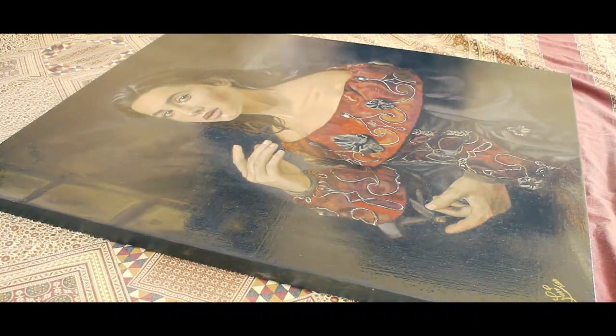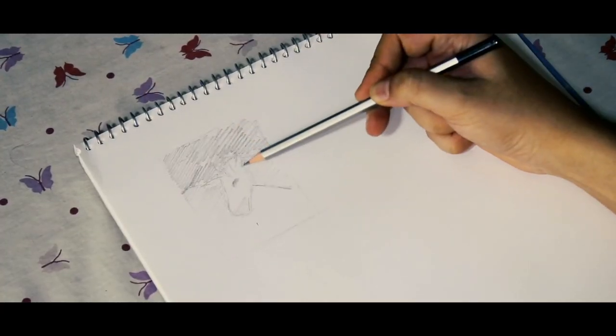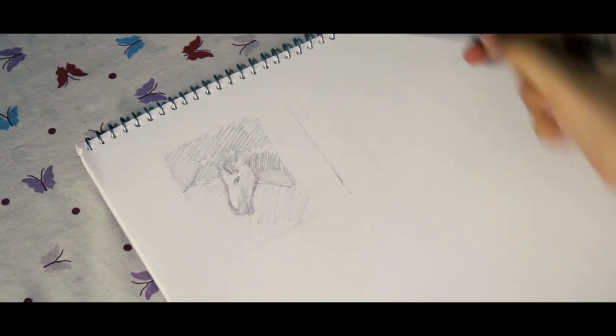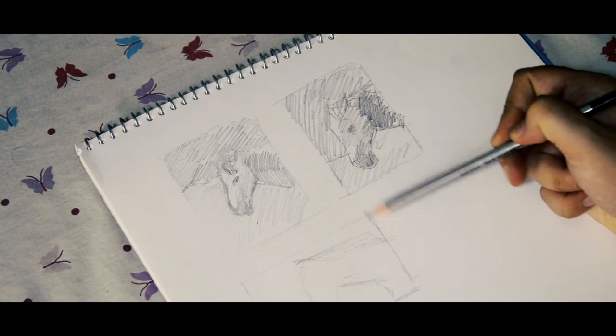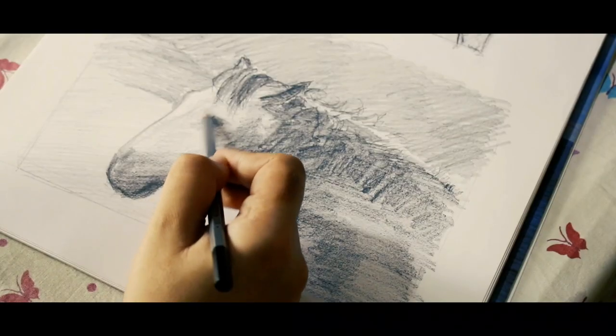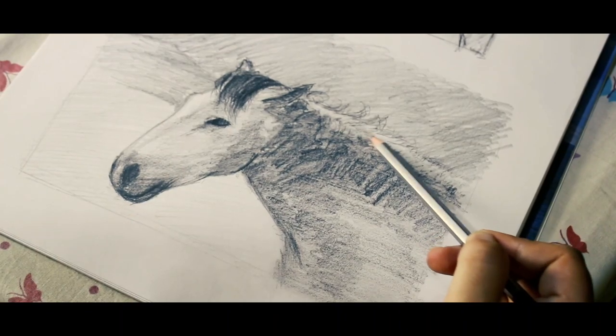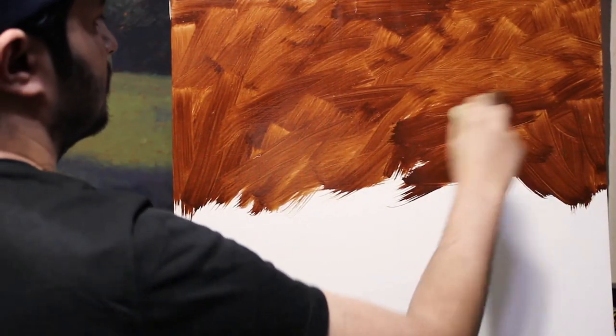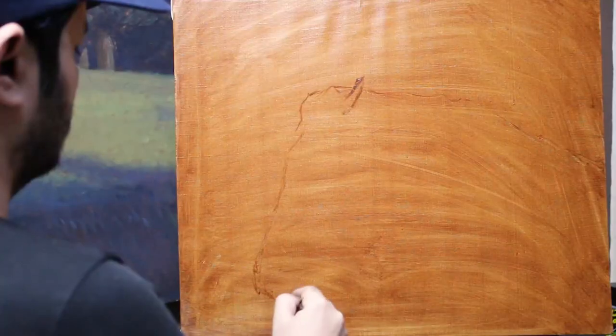After warm up and preparation, I started sketching in thumbnails and defined my composition. First I sketched in vertical and then decided that I like the horizontal mode better. I then toned my canvas and started drawing my composition on it.